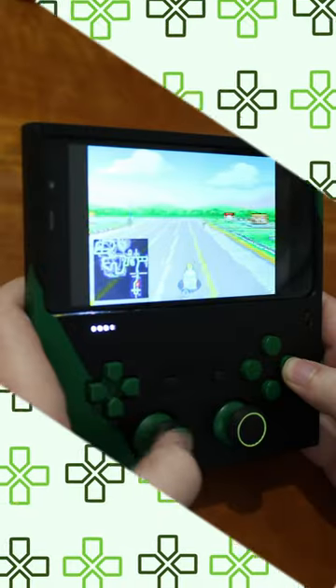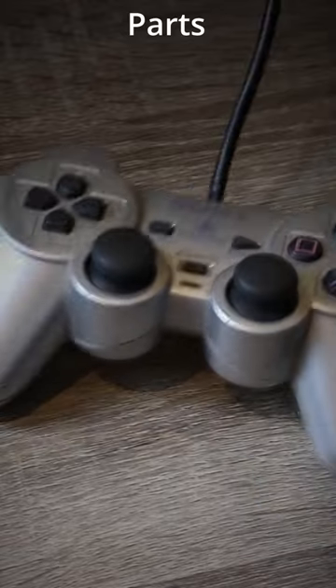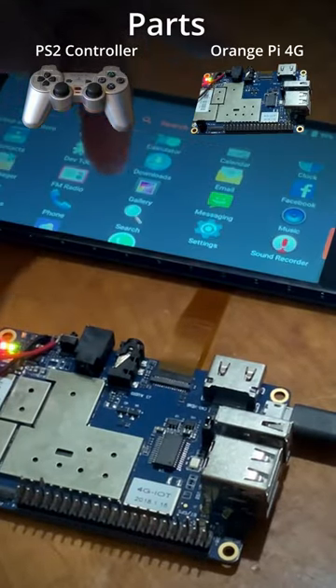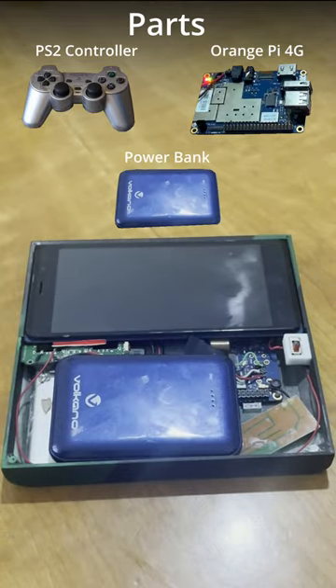I built this. Here's how. This thing is basically made of all off-the-shelf parts. I used a cheap PS2 rip-off controller as the controller, an Orange Pi as the brain, and just some off-the-shelf power bank to power everything. Using off-the-shelf keeps it nice and simple — and cheap!